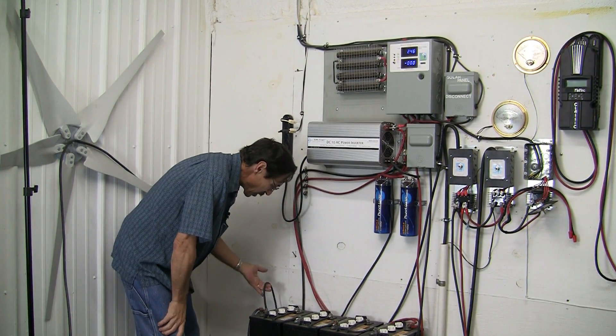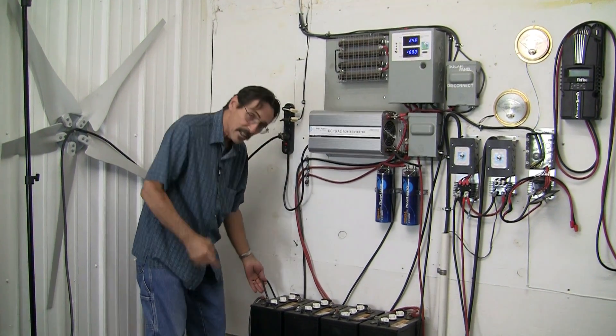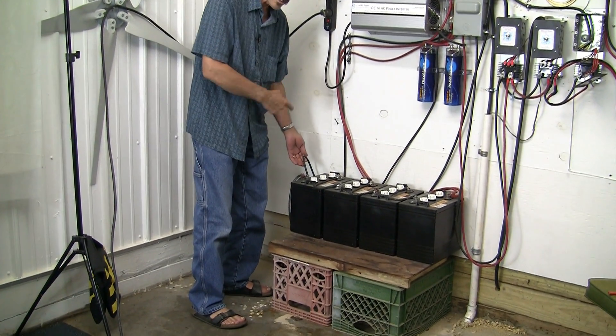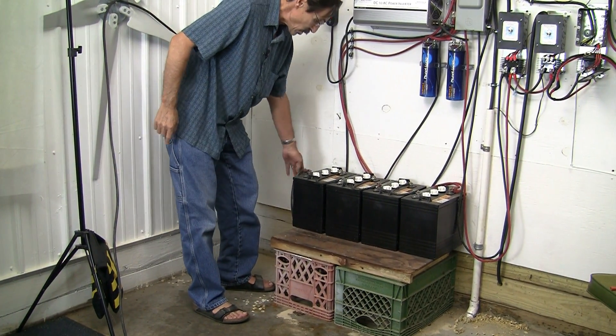Now on the battery bank, here's our ground wire. We came off the negative of the battery bank and it's going out to our ground stake. So I can show you how that is.